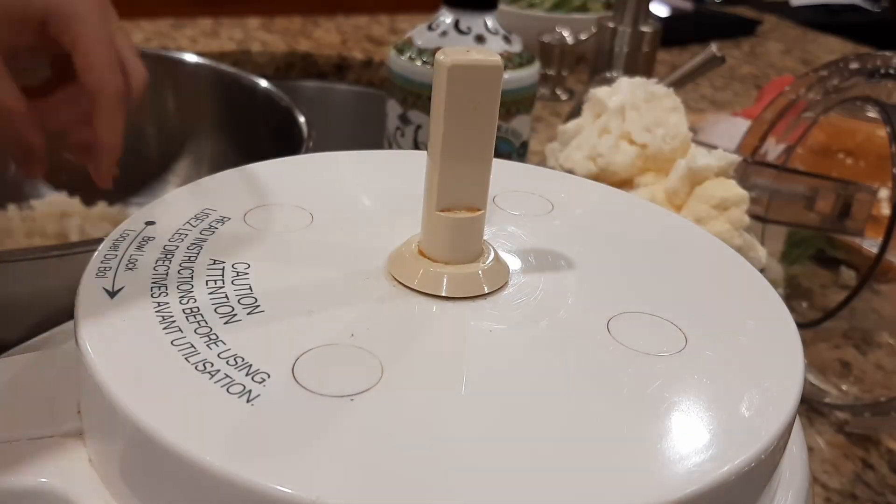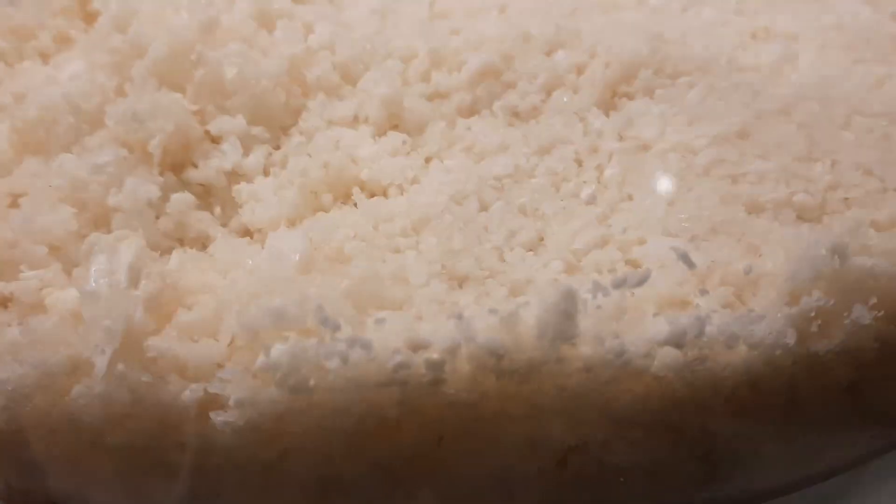For the cauliflower crust, cut six hundred seventy-five grams of cauliflower into bite-sized pieces, then put it into a food processor and pulse until completely minced. Take the minced cauliflower and put it onto a cheesecloth draped into a steamer basket. Fold the excess cheesecloth over the cauliflower and steam it until tender but still with a little bit of crunch. Once done steaming, put it into a clean kitchen towel and wring it out — careful not to burn yourself.